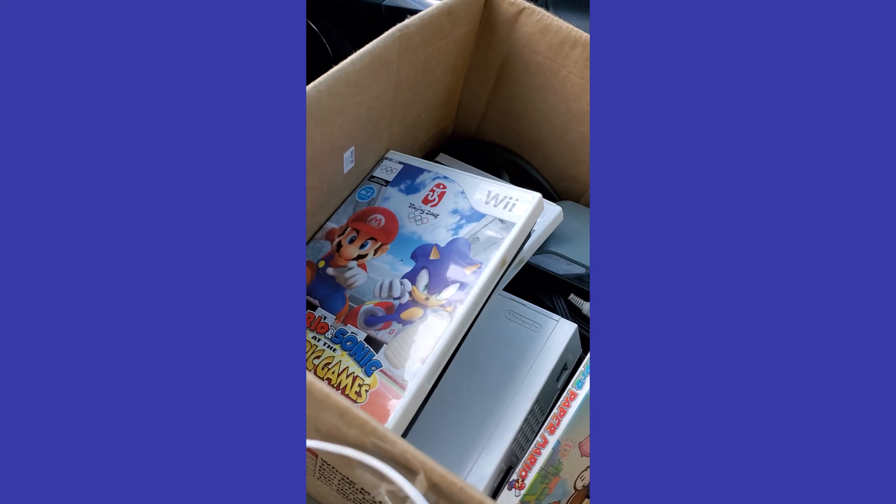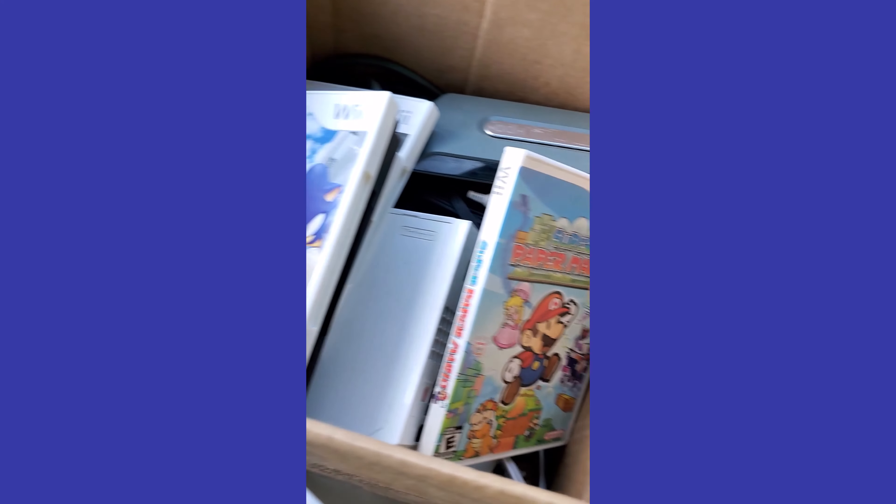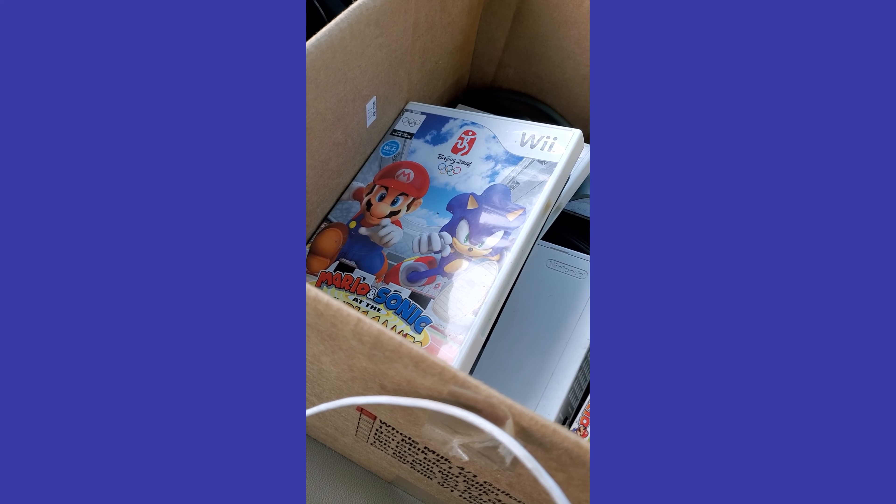I just met up with the guy - let me show you guys a quick little peek. All for 20 bucks. I'm gonna go through it when I get home so we can check it out together. I just got back from this awesome deal.